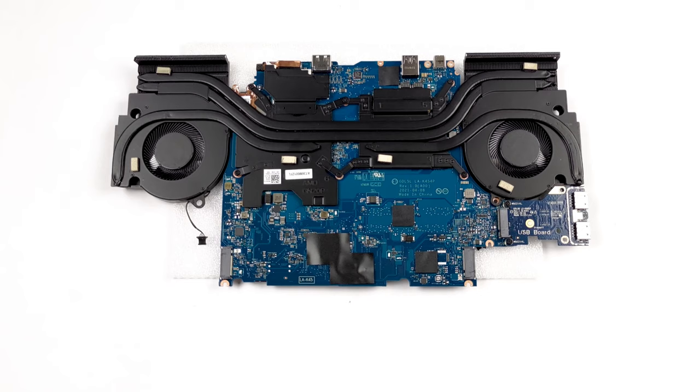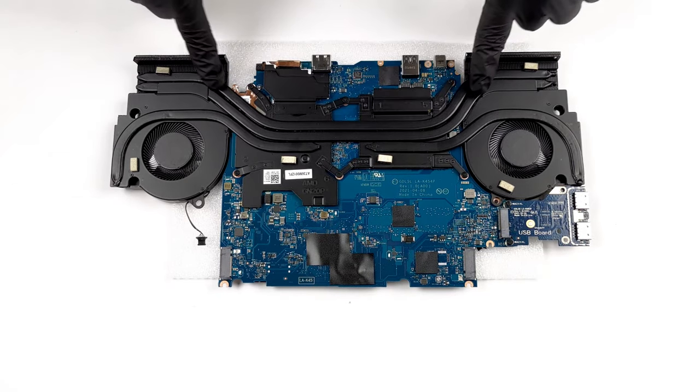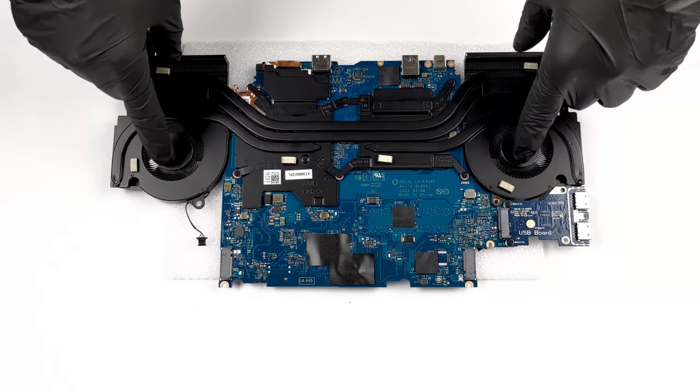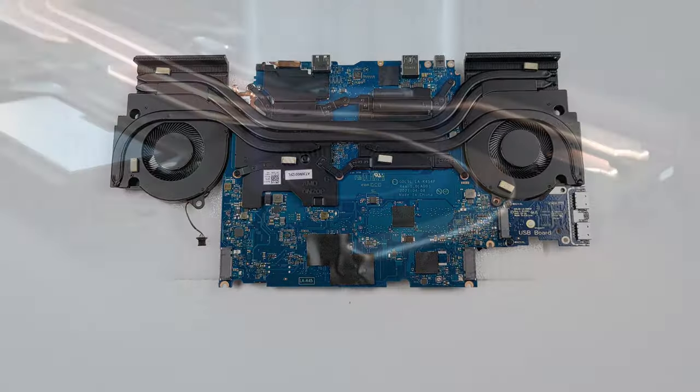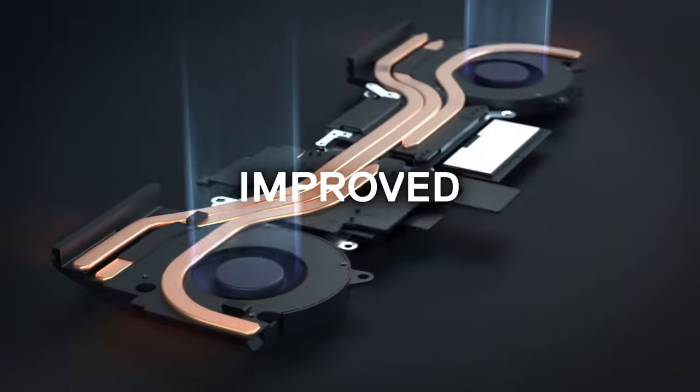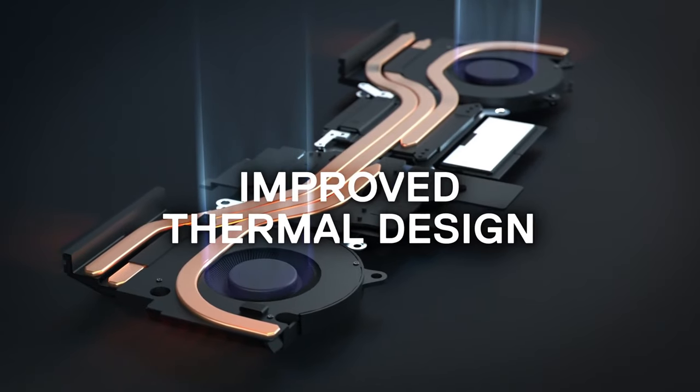The cooling consists of two heat pipes shared between the CPU and GPU, plus one additional pipe for each of them. There are also heat spreaders on top of the graphics memory and the VRM modules. Dell did surprise us with this one — they fixed arguably the biggest issue of their gaming notebooks: the cooling.